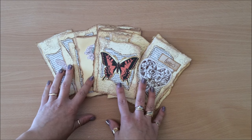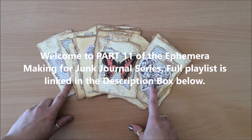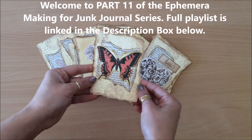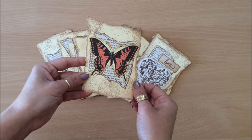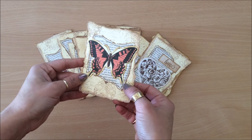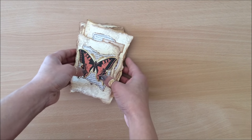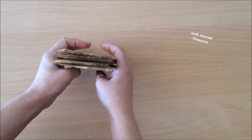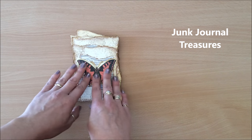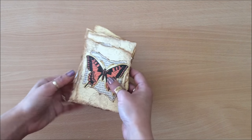Hello everyone, it's Natasha from Treasure Books. Welcome to part 11 of the ephemera making for junk journals. Today we're looking at this little embellishment for journal covers. They absolutely don't have to be embellishments for journal covers, but that's what I had in mind when I was making them. I saw this idea from Joanne over at Junk Journal Treasures — if you haven't heard of Joanne, please go and have a look at her channel. I find her work quite inspiring.